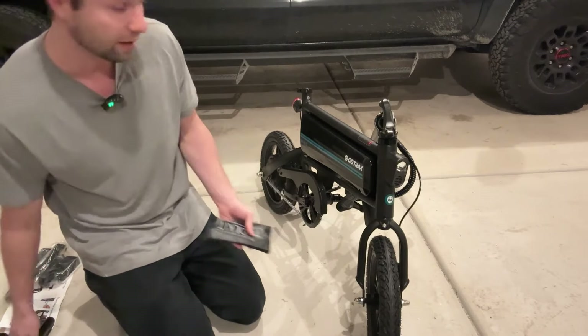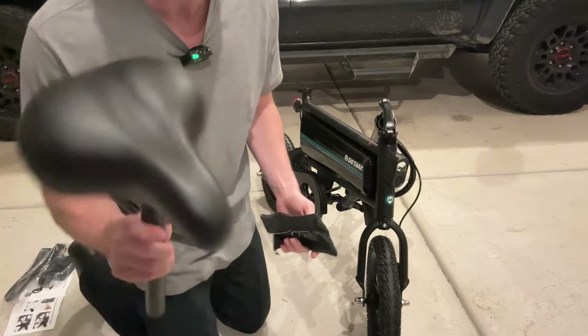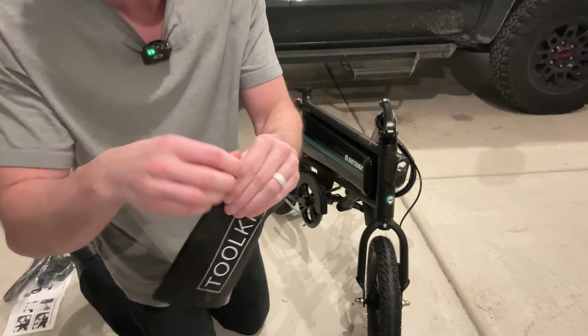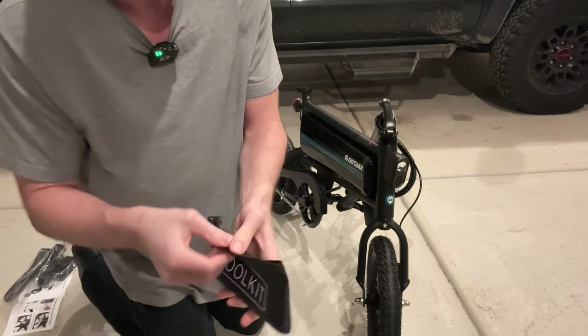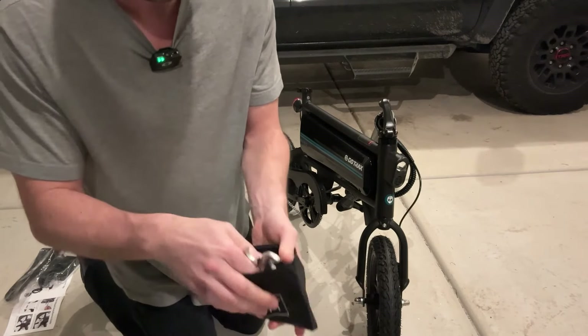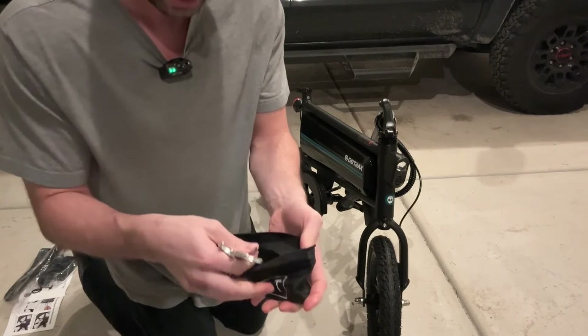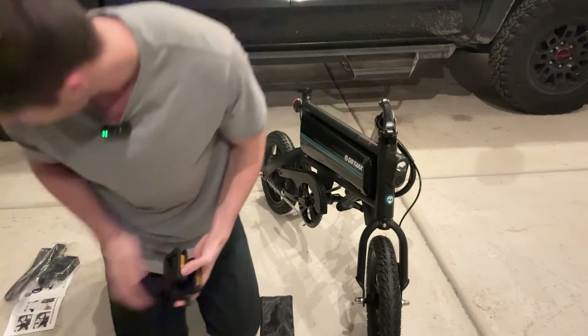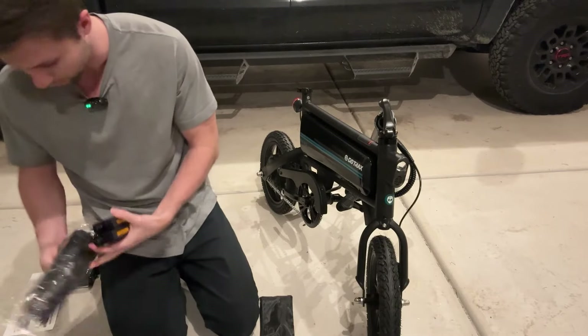Besides the front wheel, the only other things you need to assemble are the seat itself. It comes with a handy little tool kit that has all the tools you need — a couple of wrenches, a screwdriver, and an allen wrench. You also need to put on the pedals, and it comes with nice instructions on how to do that.